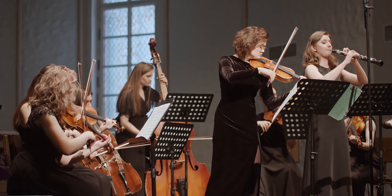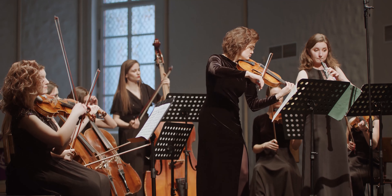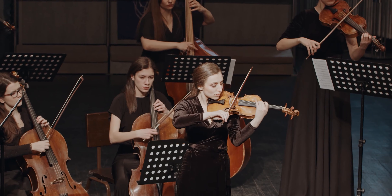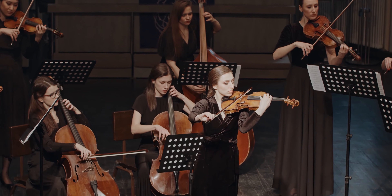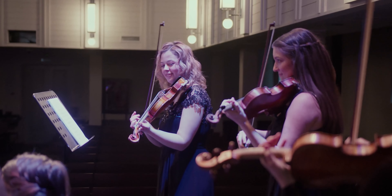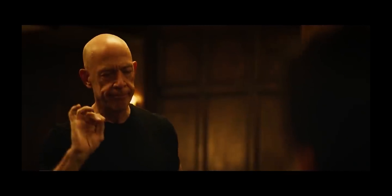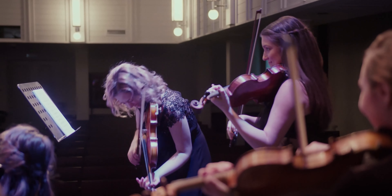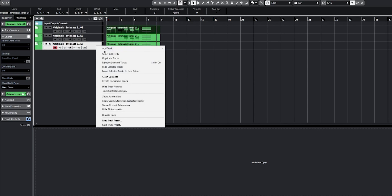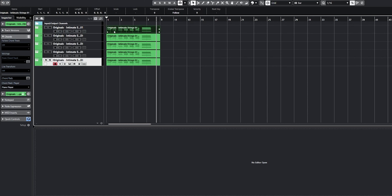If you don't separate them, you will lose valuable control of each of the string instruments in the ensemble. A real orchestra consists of a lot of different individuals, and they won't play everything exactly the same way. For example, the cellist could play the melody a little softer than a viola player would, or maybe the violins are dragging a little behind. These are the things that humanize the orchestra. By separating the instruments, you will have the option to make the violin come in a bit later than the cello, making every part feel like actual human beings are playing.